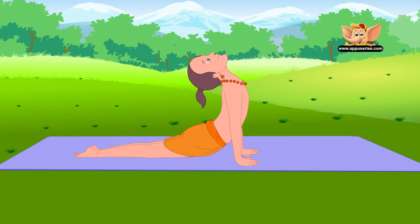This is the final pose of this asana. Stay in this pose for 10 to 20 seconds. This asana makes the spine strong and supple.